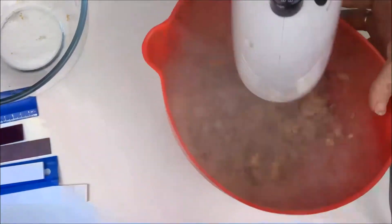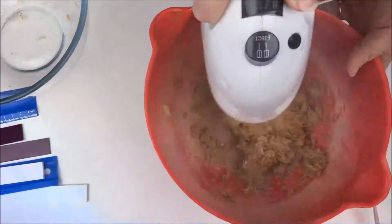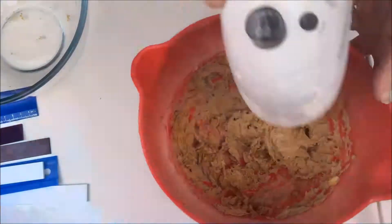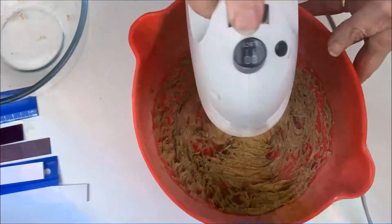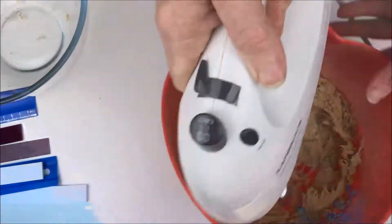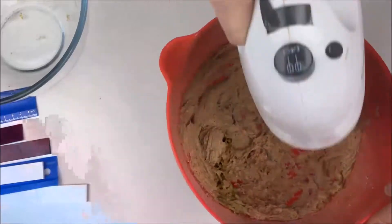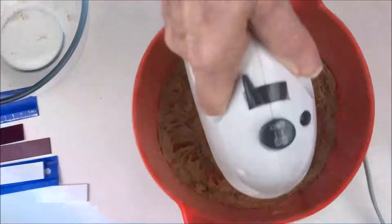I've always liked these flexible silicone bowls for mixing with a hand beater, but I found a new use today: you can squeeze the top of the bowl together to stop the flour flying out when you get around to adding that. Wipe down the sides of the bowl as you need to and keep going until it starts getting pale and creamy looking.